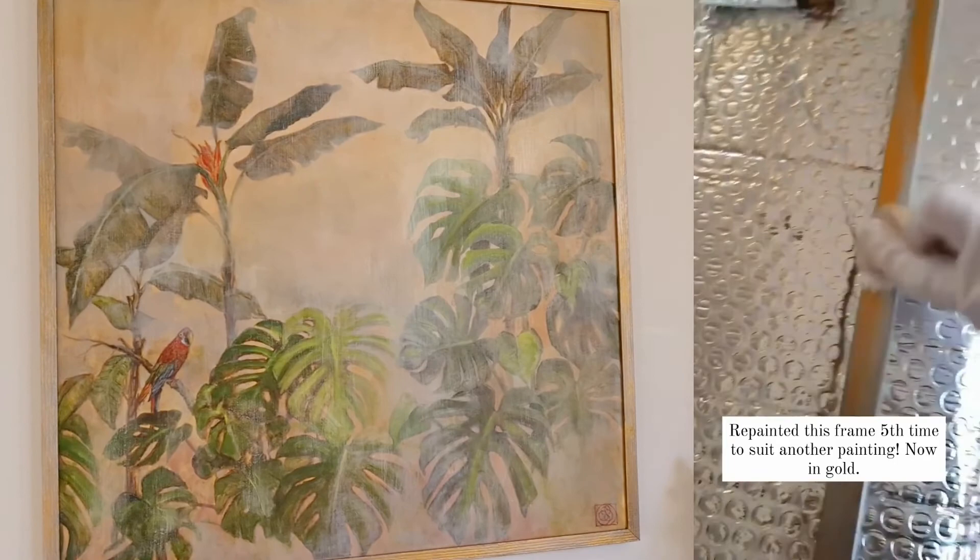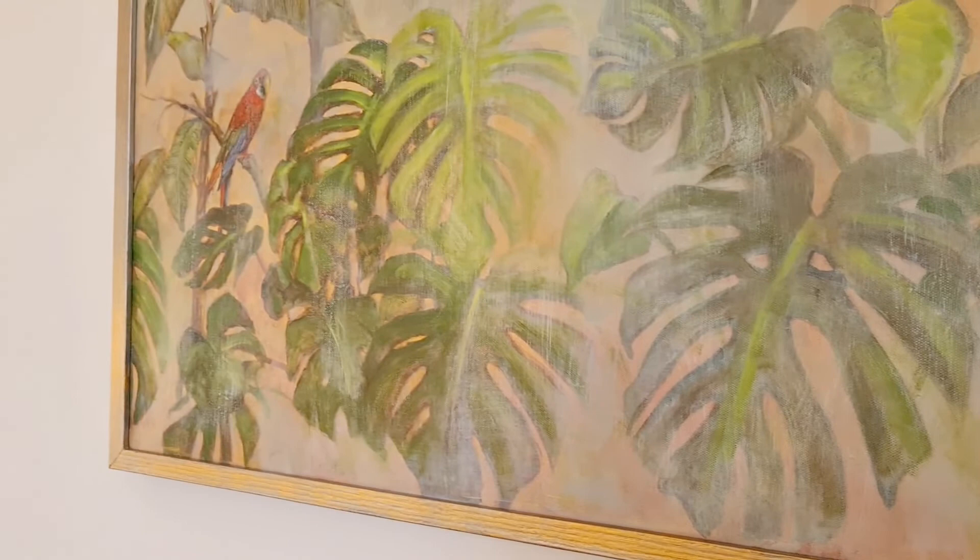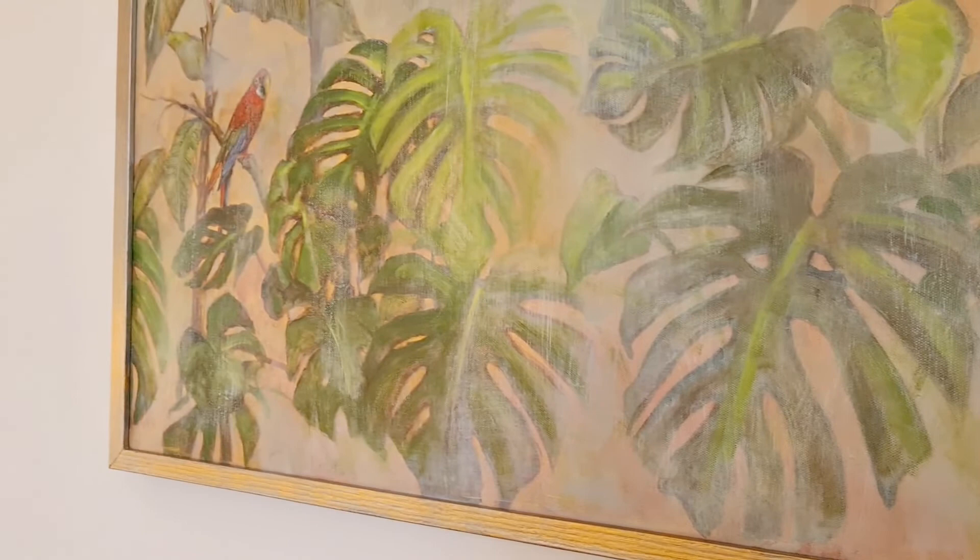This frame is an example of repainting. I didn't like the original colour so I have been overpainting a few times, and when I decided to use it for this painting, I brushed a layer of gold over the silver layer. So now it looks warm and goes well with this tropical scenery.